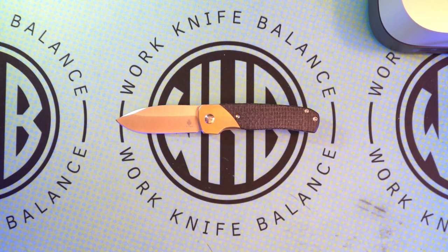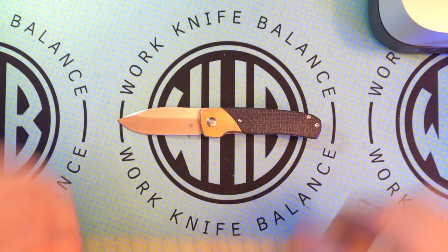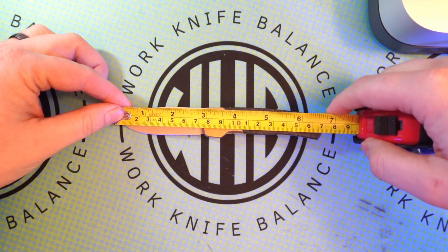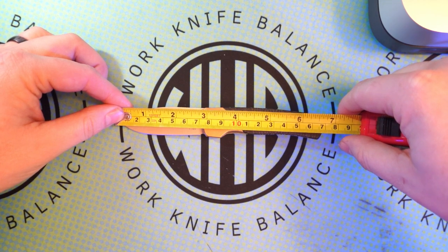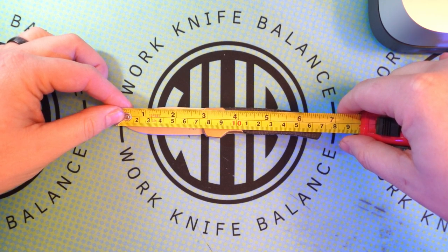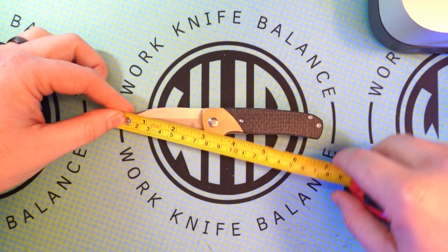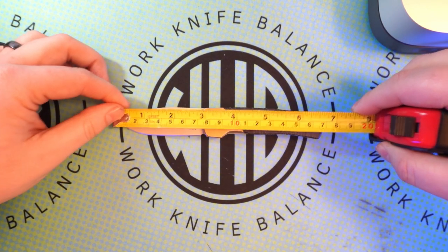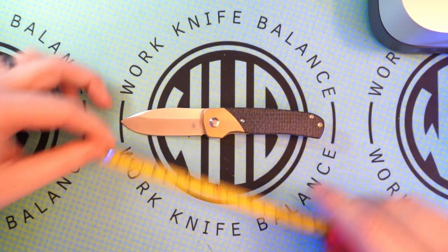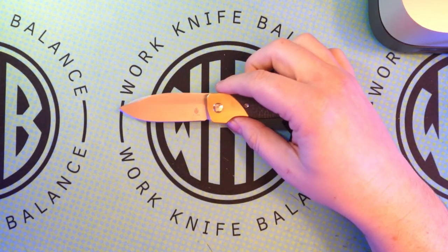We'll go ahead and do some measurements, do some side-by-side comparisons, and then I'll let you know why I love this thing so much. First off, we're looking at an overall measurement from tip to tail just under 6.75 — we'll say 6.6. Blade length of 2.8 with a cutting edge of about 2.75. This thing is definitely a compact knife.